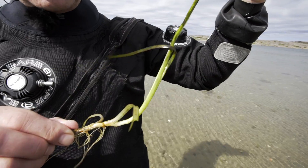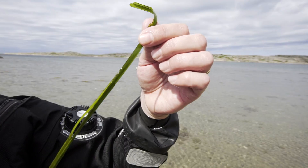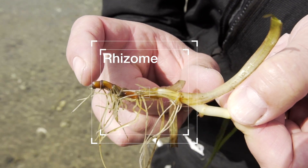The shoots harvested for restoration should be mature vegetative shoots, approximately 20–50 cm long, with a 5–10 cm long rhizome, with roots containing at least 3 internodes.